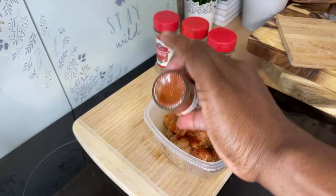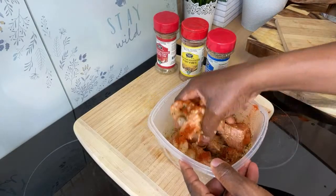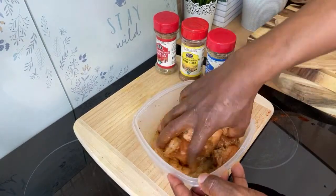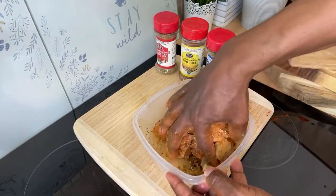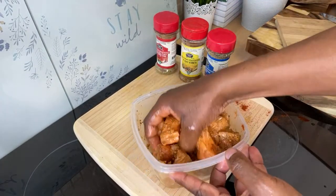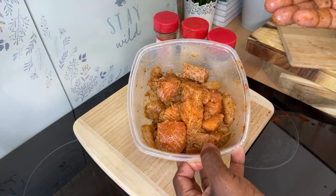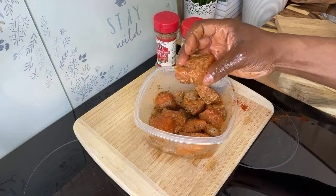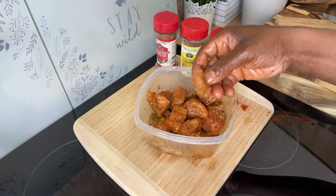It doesn't even need the paprika, but let's put a little bit on for color — as you can see, that's looking amazing and fantastic. Once you marinate it up, just put it to one side and you're good to go.